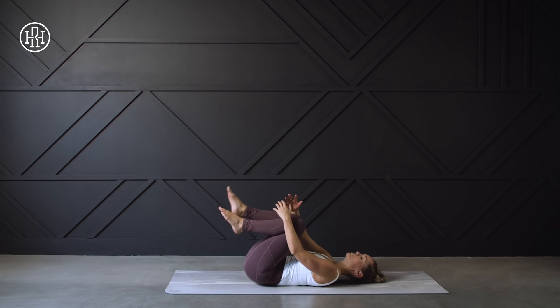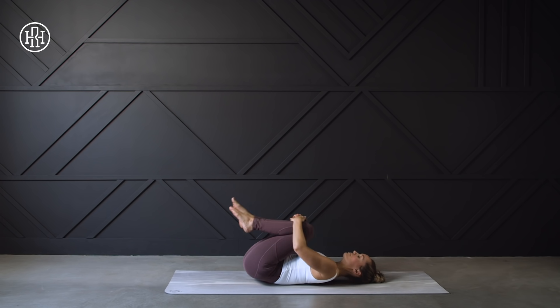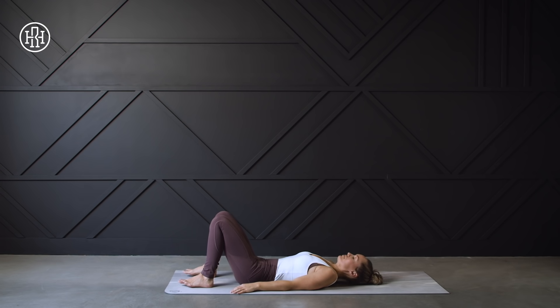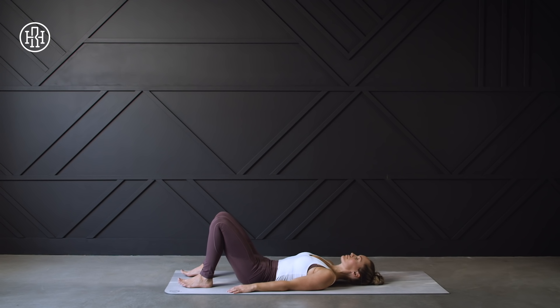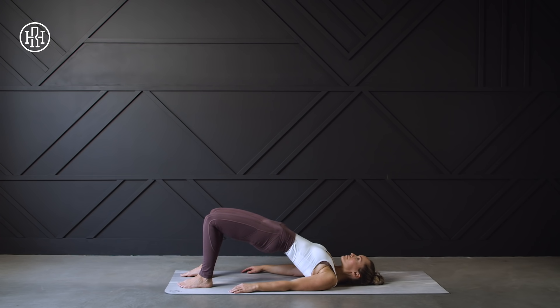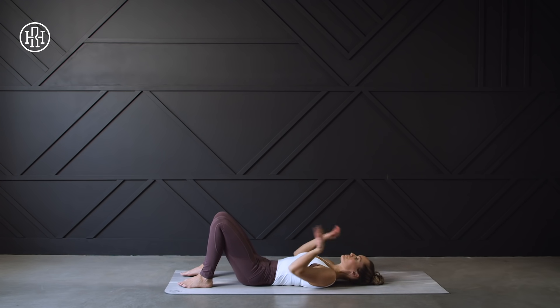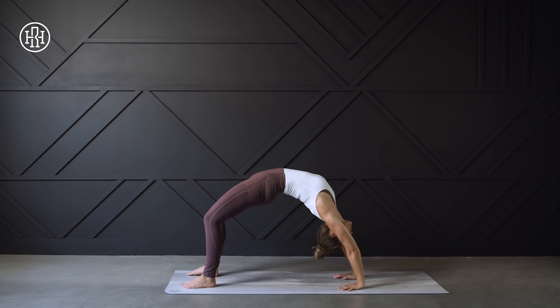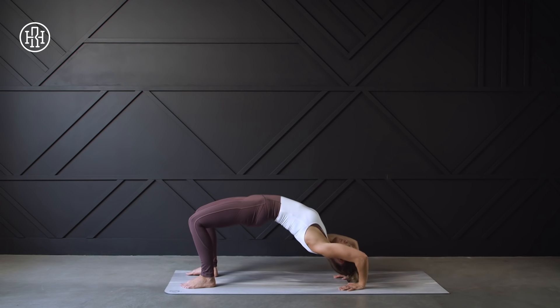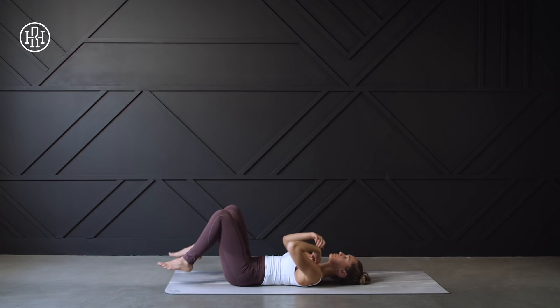Slowly coming back to center, hugging the knees into the chest, then releasing and dropping the feet to the ground. Keeping those knees bent, we're going into a bridge. Take a big inhale, and then as you exhale, drive through the heels, lifting the hips, squeezing the glutes at the top, belly button to the spine, then inhale and release. Let's do that again — slowly rolling through the spine, lifting the hips, squeezing the glutes at the top, driving through those heels. You can do one more like that, or if you feel comfortable going into a wheel, whatever is part of your practice, go for it. Just listen to your body.